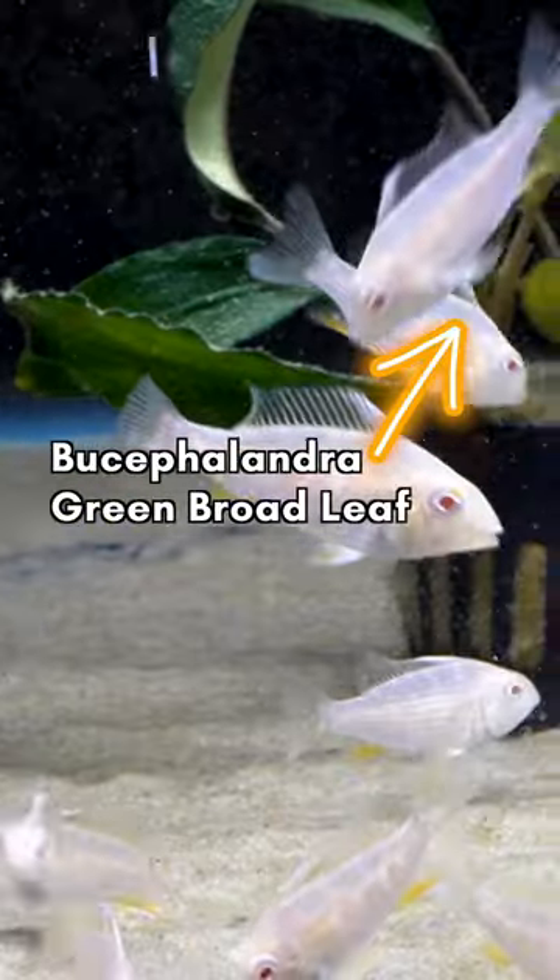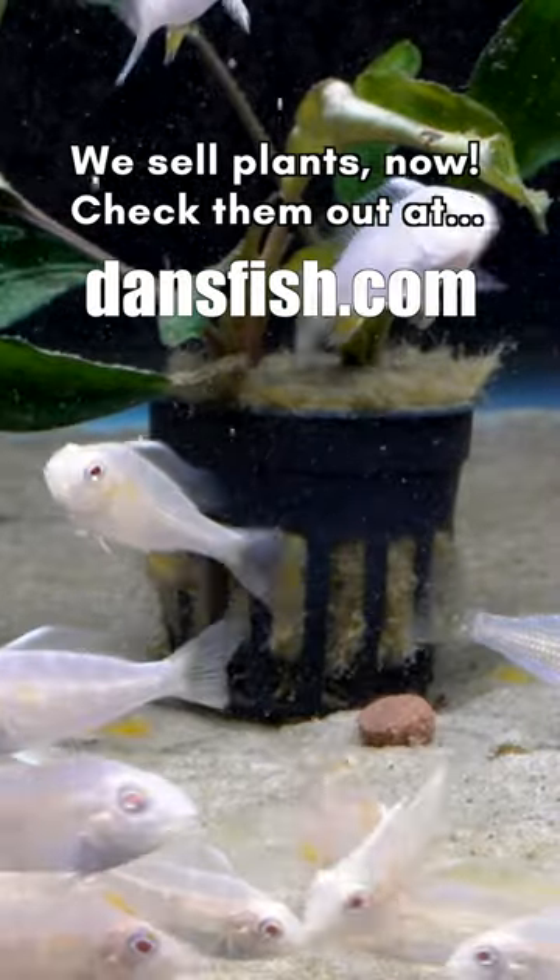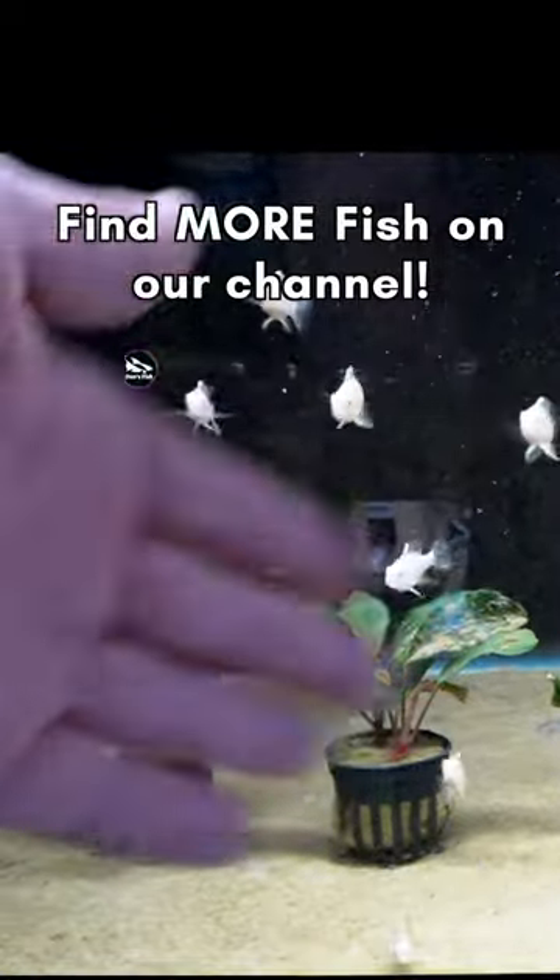They're in there on top of some Bucephalandra green broadleaf. The stuff on the leaves is just sediment — this tank was empty for a while and then we put these fish in there. They sift the sand through their gills to feed, and so they raise a lot of sediment.